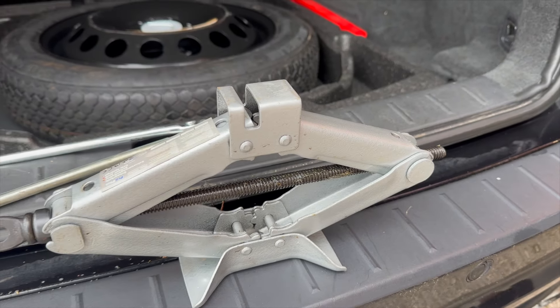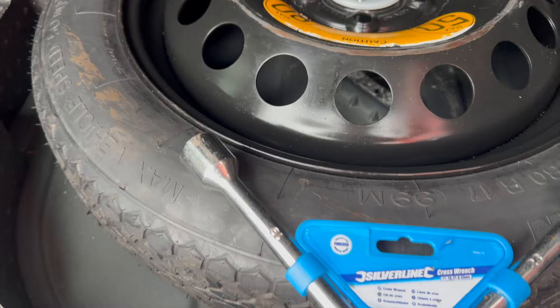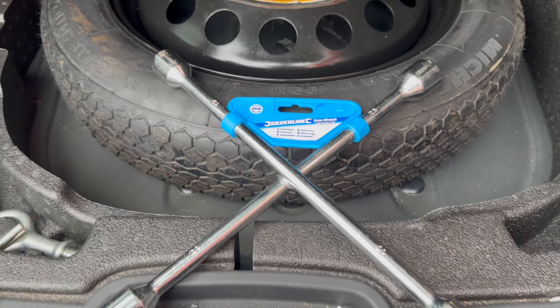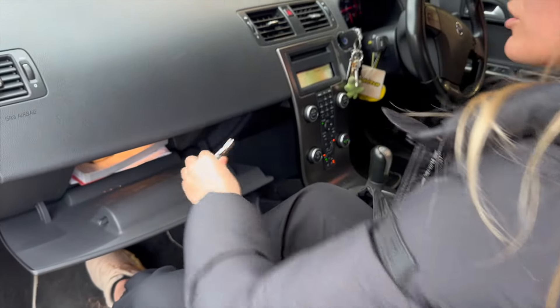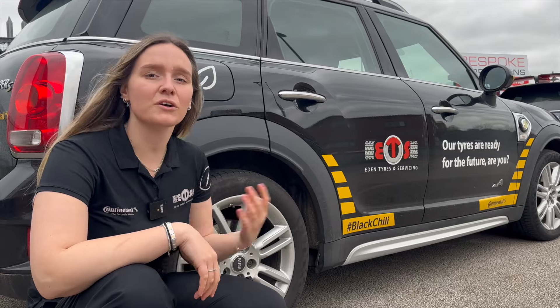Next up is a mini jack — this should be enough to get your car off the ground to remove your wheel. Then a breaker bar or tool to remove your nuts and bolts. It's also important to know where your locking wheel nut is; it can often be in your glove box or in your boot.